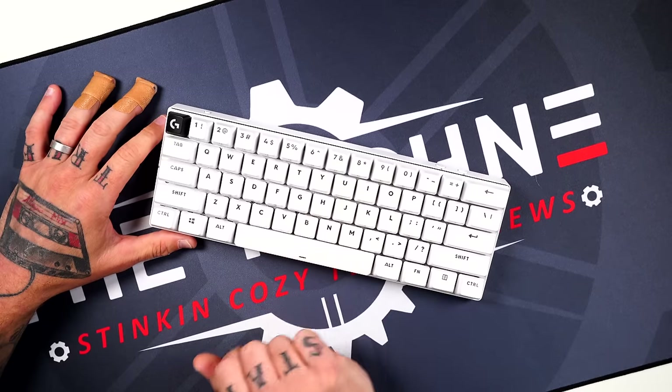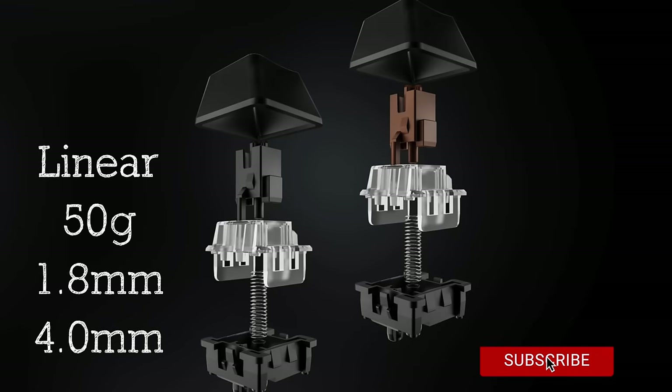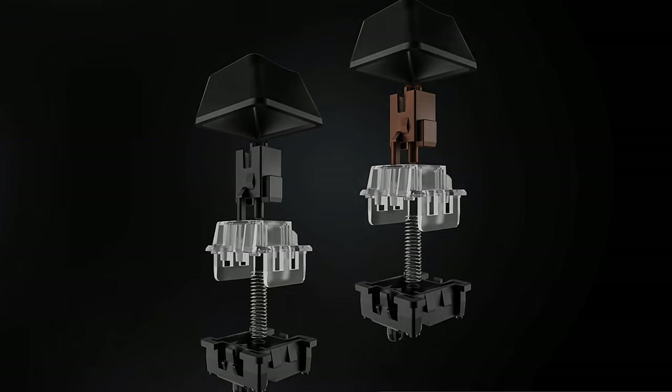Now for a quick sound test. These are linear optical switches with 50 grams of actuation force, 1.8 millimeters of actuation, and 4 millimeters of total travel. You can also get this keyboard in a tactile version, where the only difference is 60 grams of actuation force.